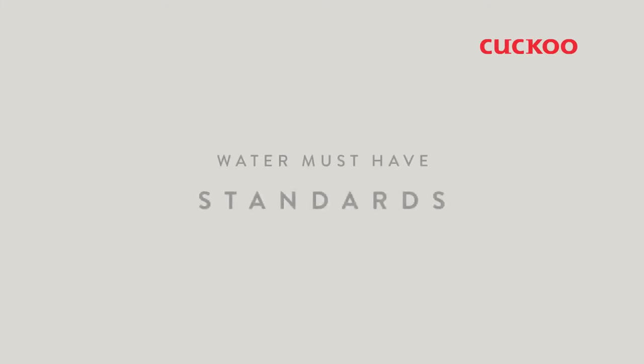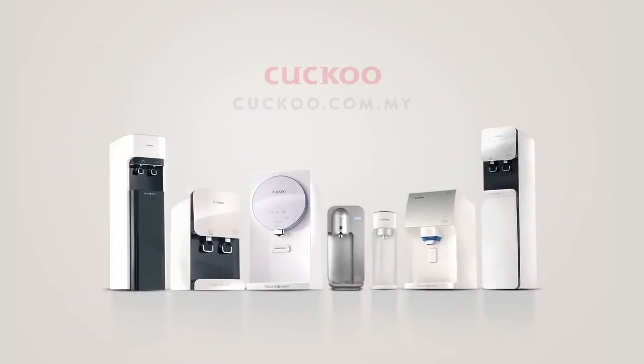Water must have standards. Sign up for a Cuckoo Water Purifier today from as low as RM68 a month only.